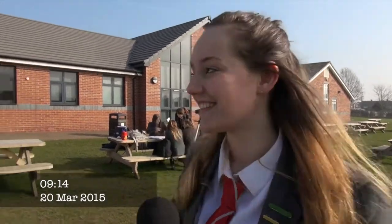I'm here with Mr Hulse, the school science teacher. So what exactly are you expecting today? What we're expecting is the moon should actually start to — we call it transition — so it should start to go across the sun and block out quite a lot of the sun.